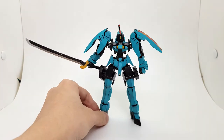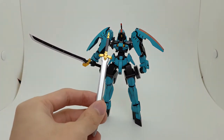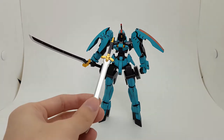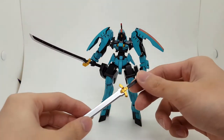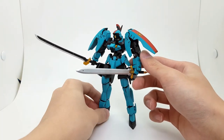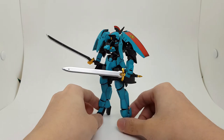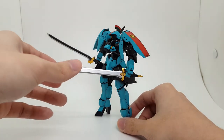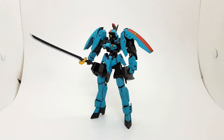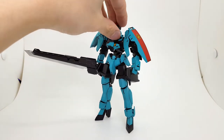There she is, and in case you're wondering what she looks like with her actual stock sword — I have it here from another mobile suit coming soon. I'll put it in her left hand so you can see what it would look like with the sword that comes with the kit. Maybe I should also try putting the big custom sword on — let's try that.